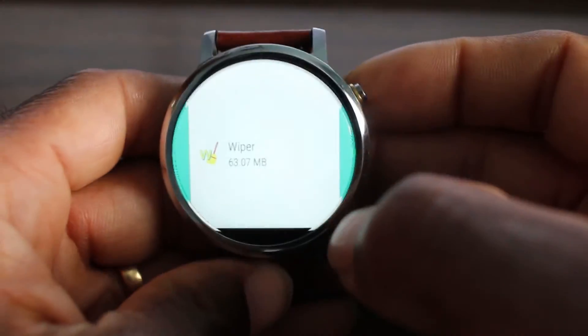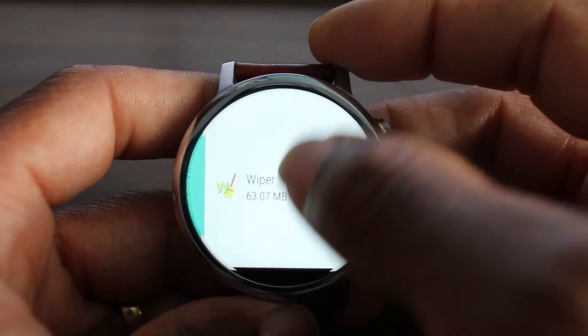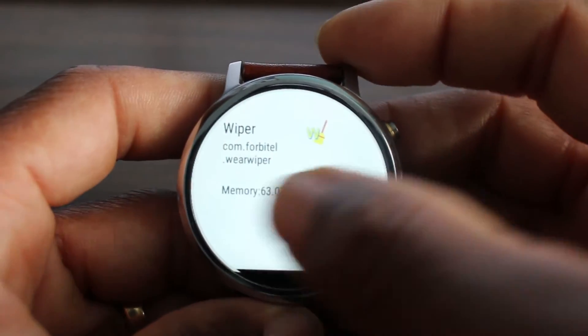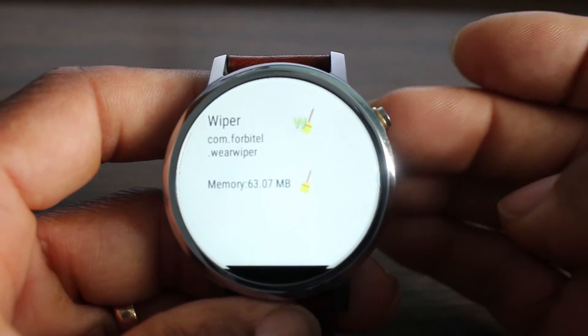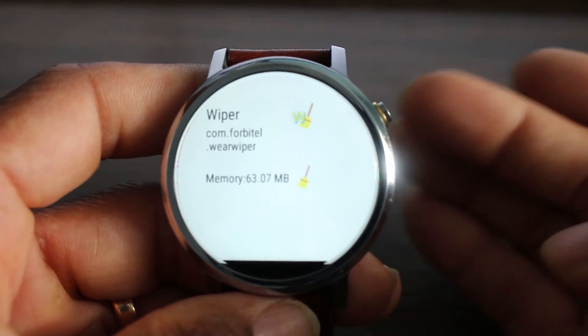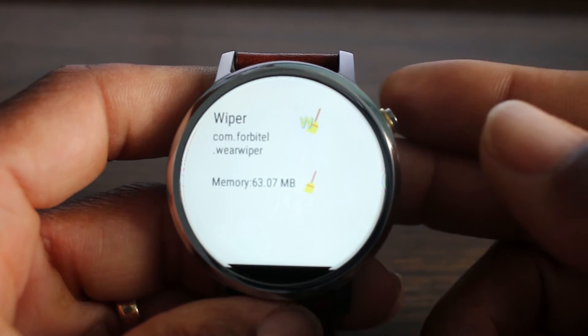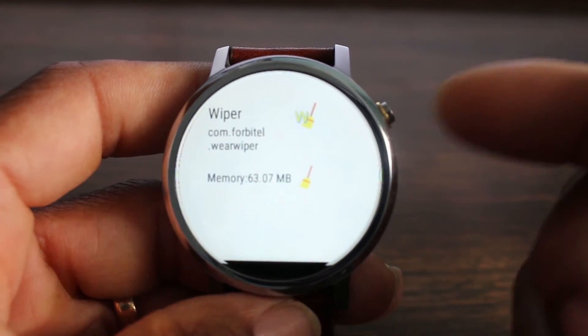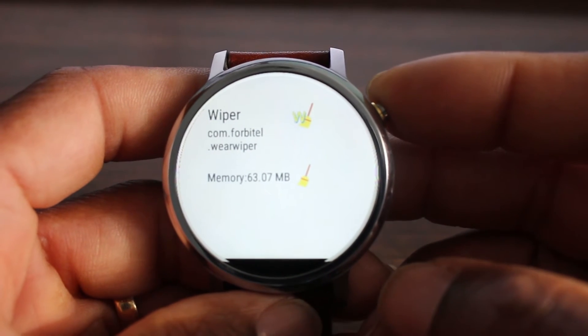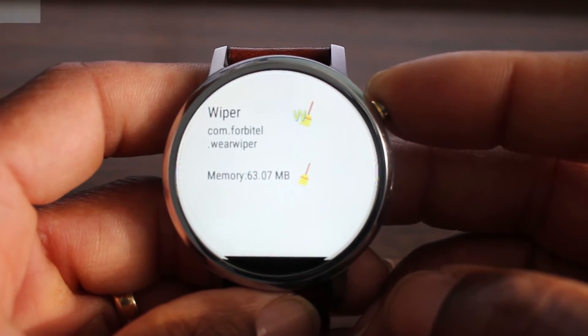In the memory section it just gives you information on your memory, and if you really need to wipe anything you can just tap here and wipe it. This is a pretty cool app, guys — I suggest you go to the Google Play Store and check this out. I will leave links in the description where you can find these apps.